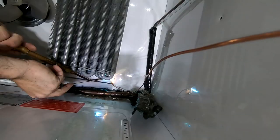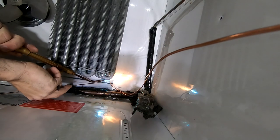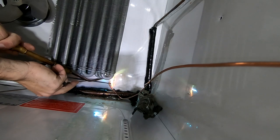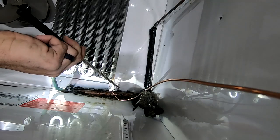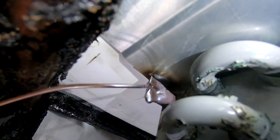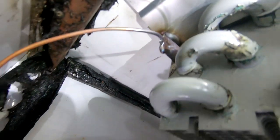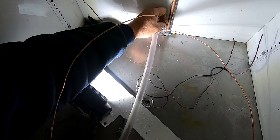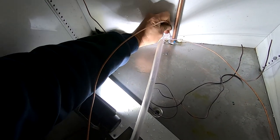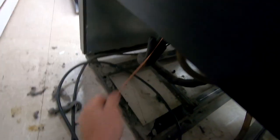Going to braze in the new capillary tube and inspect our braze joint to make sure it's not leaking. We're gonna chop off a couple of inches off this capillary tube — no worries about getting something inside the capillary tube as we're sending it through the bottom of the cooler.